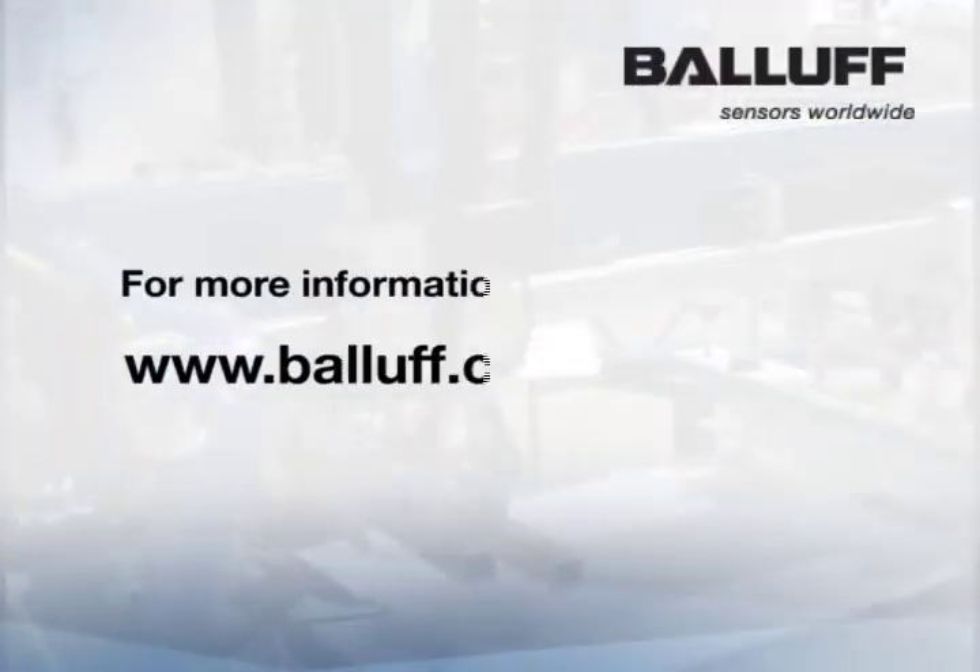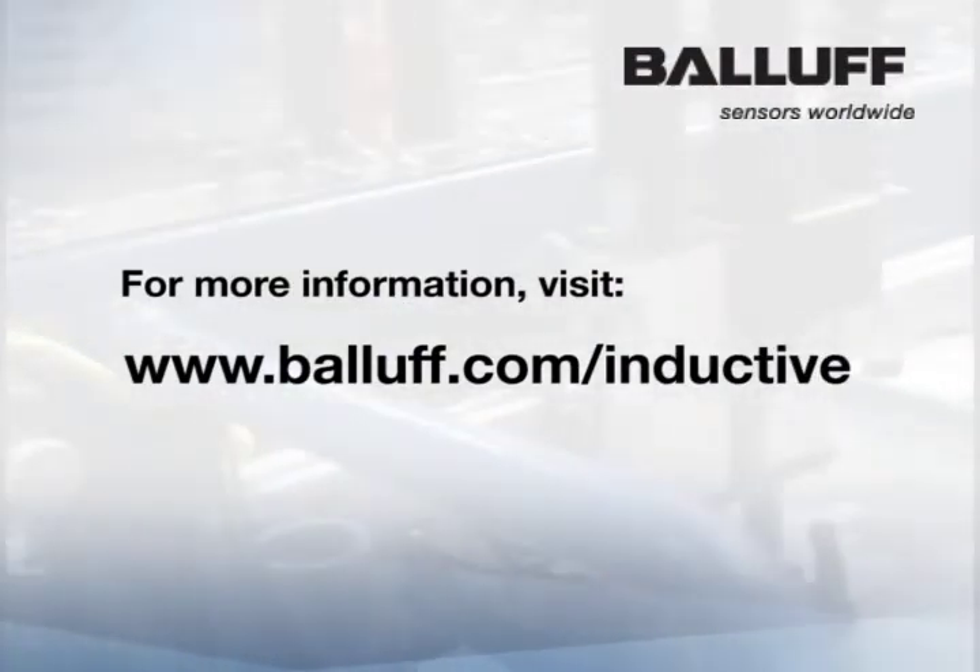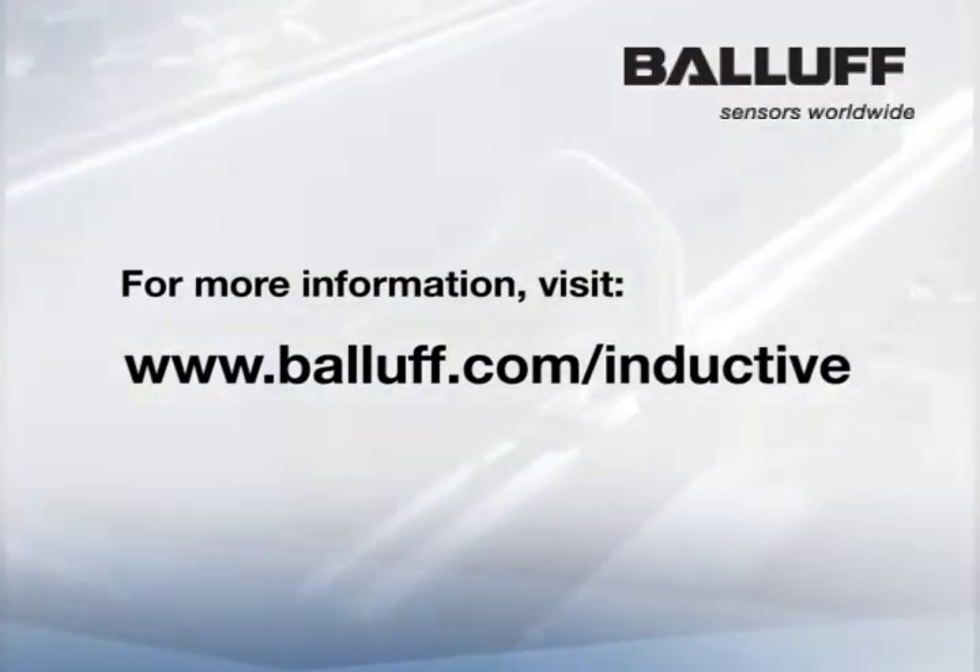For more information about inductive proximity sensors, visit www.ballaf.com and select Object Detection.